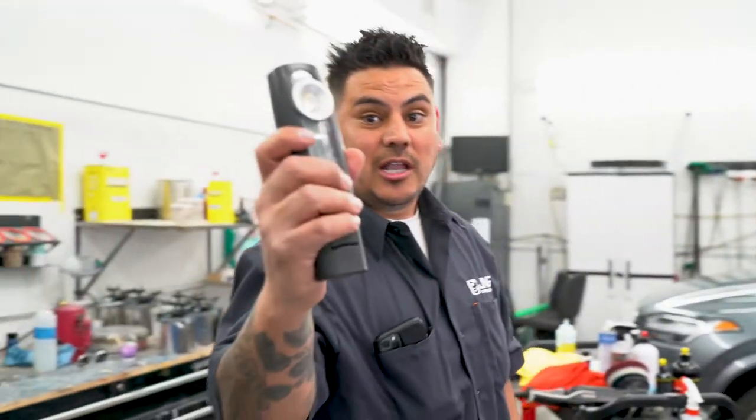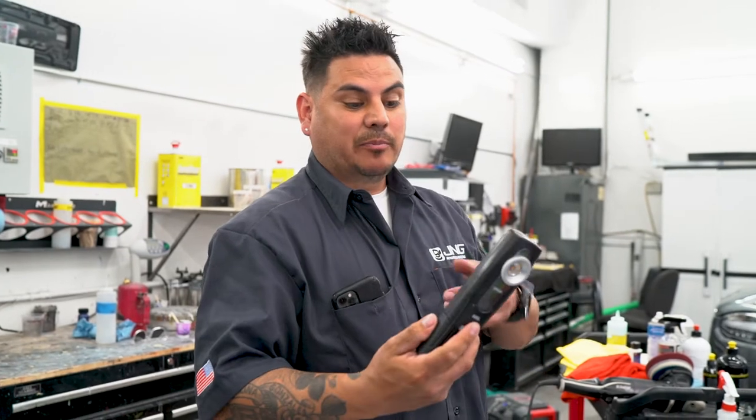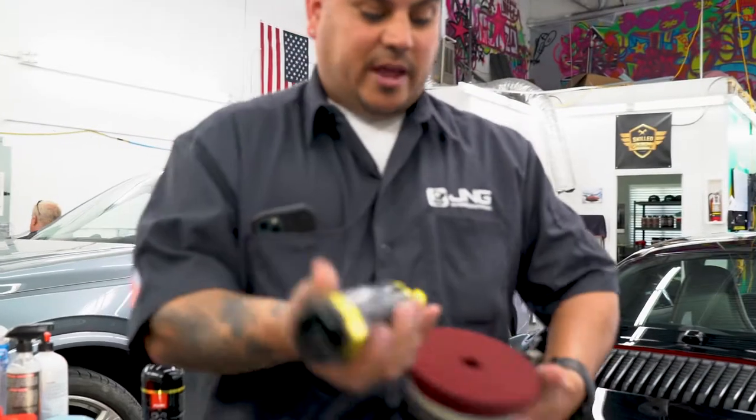Good light is key. These Astro lights are really good. If you want to get the step above these, you can get those Scan Grips, but these do the job.